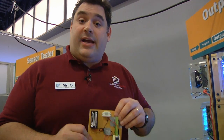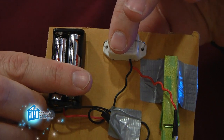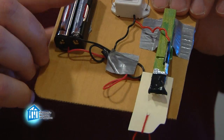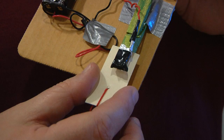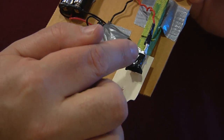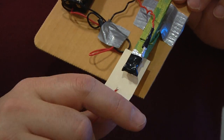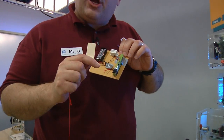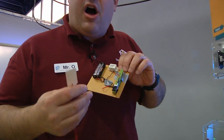So our electric circuit has a power source in the form of two AAA batteries, a load in the form of a buzzer, our path is the wires, and in this case our switch is the clothespin. When the piece of cardboard is in place, the electricity can't flow through, so it's in the off or open position. But when we pull the cardboard free, the circuit closes — electricity can flow through, so it's in the on position.